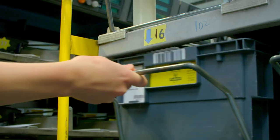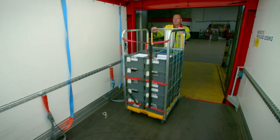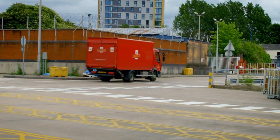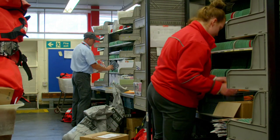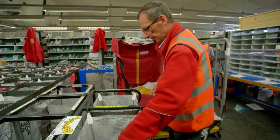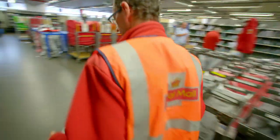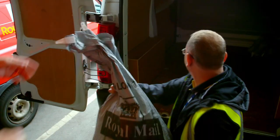Next, the letter is put onto a truck and loaded into a van with other letters that are going to the same part of the country, and ends up at a local delivery office. The last step is to sort the letters addressed to the CBeebies house - they're put into a big grey bag, and now the letters are off to the CBeebies house!